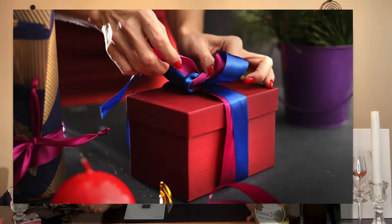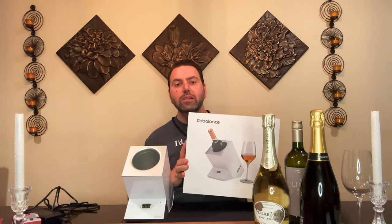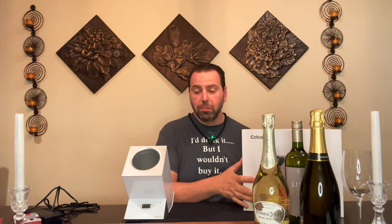So you need a gift, you have no idea what to get somebody, and these people are wine lovers — they've got everything and nothing all at the same time. Well, I've got an idea for you. I was contacted by a company called Cobalance and they've got a wine chiller. We're going to talk about it — we'll do some unboxing, some testing, and we'll do it together. Wine by the Bay TV, let's get started.